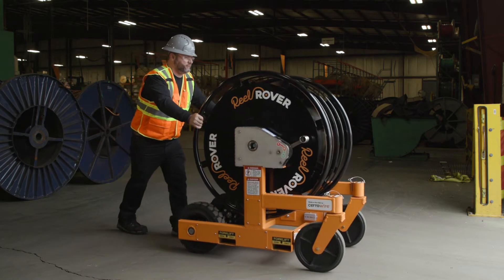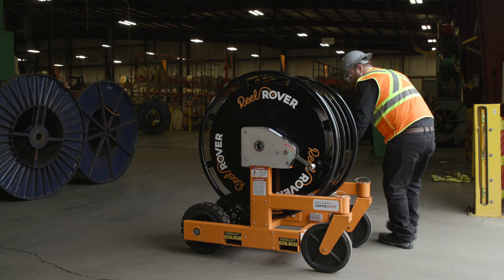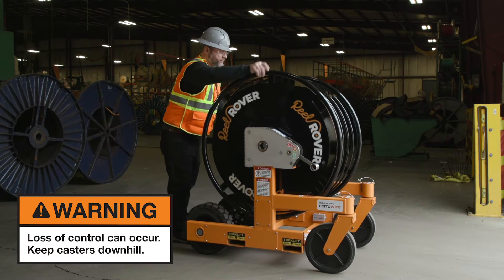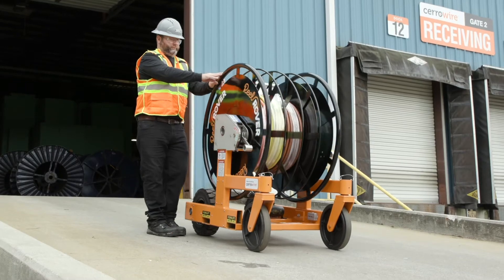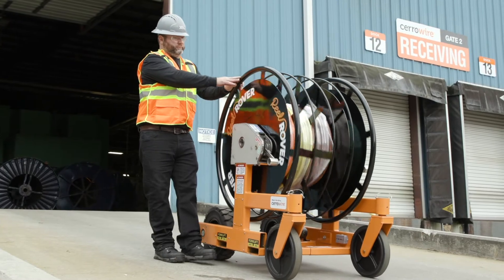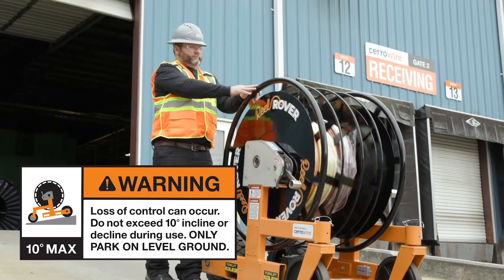Before going downhill, set both gearboxes to drive with the caster wheels leading. This way, you can control the speed of the unit moving downhill. Always go straight on a decline, never turning the Reel Rover until you reach flat ground, and never exceed a 10-degree incline or decline.